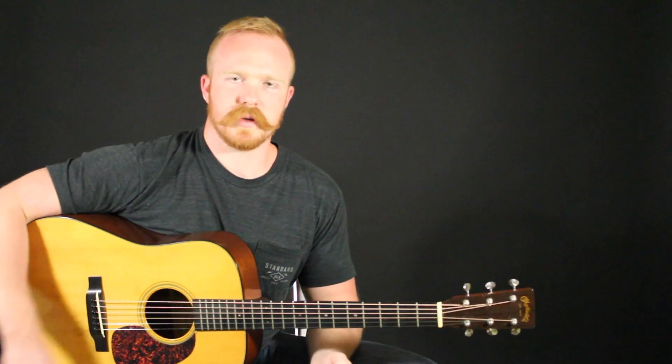Thanks for watching, I hope it was helpful. Let me know if you have any comments, questions, feedback, or topics you'd like covered in the future in the comments below this video. Hit me up on Facebook or Twitter — at GuitarWay on Twitter and TheGuitarWay on Facebook — and keep rocking.